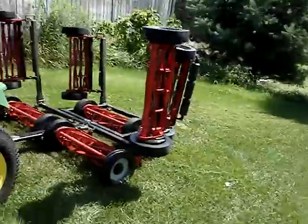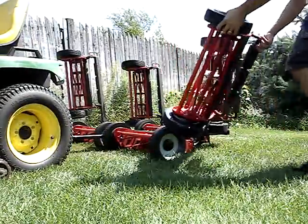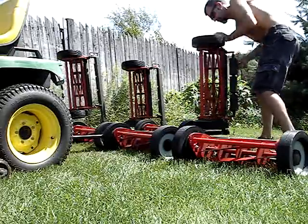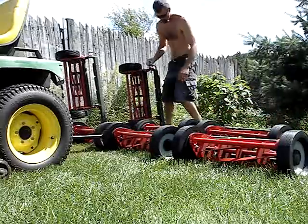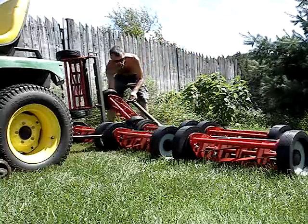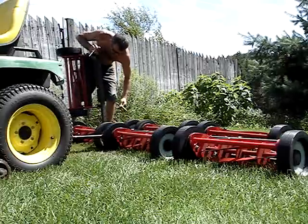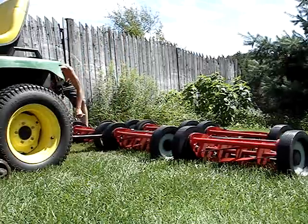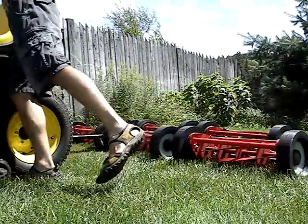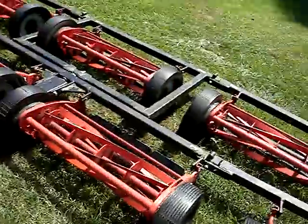So let me drop the reels, and we'll do a quick mow. It makes it nice if you've got tight spots, or to get it into your shed if you don't have a big door. That's basically it. I'll do a little mow and show you how it goes.